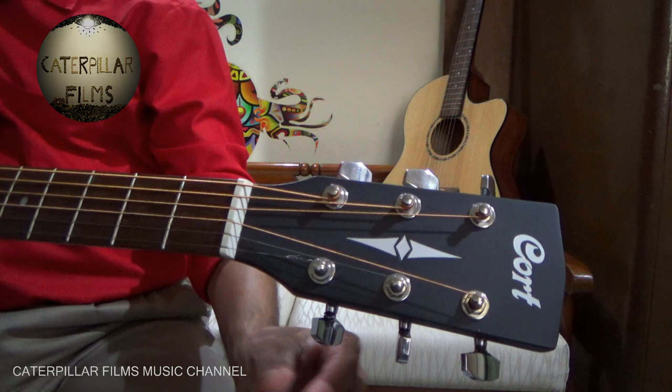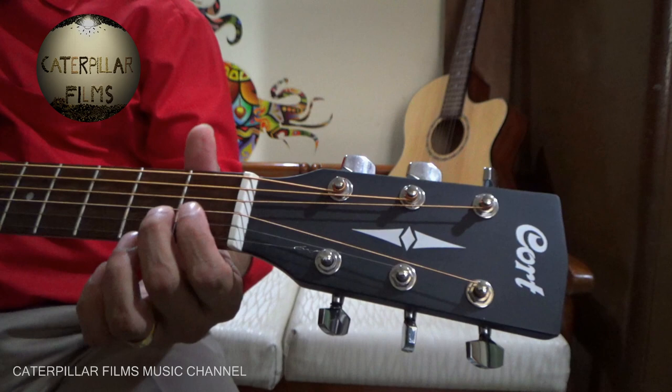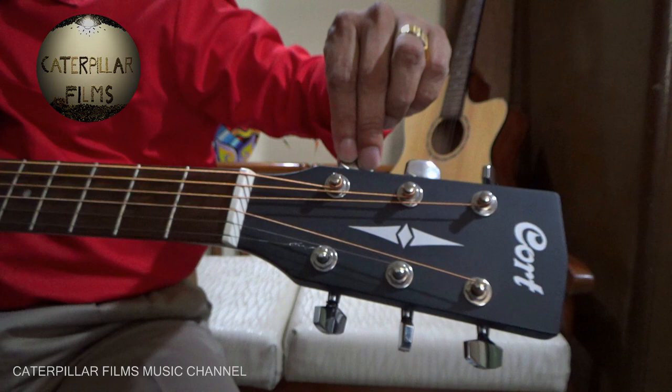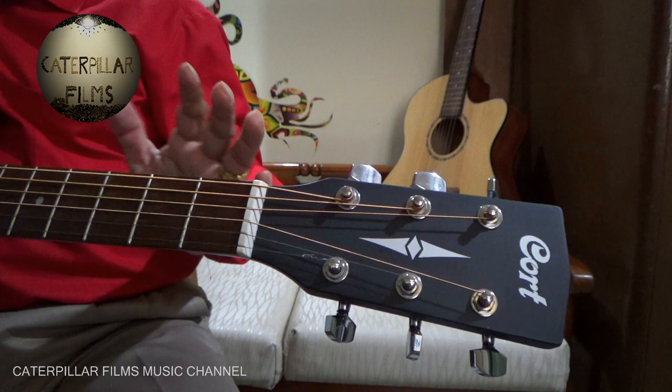After this neck, here come the six keys. Key number one is where the first string gets tied up; key number two where the second string gets tied up; key number three where the third string gets tied up; key number four for the fourth string; key number five for the fifth string; and key number six for the sixth string. It is up to you which key you want to tie each string to.